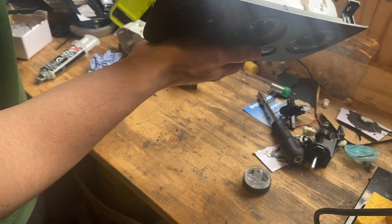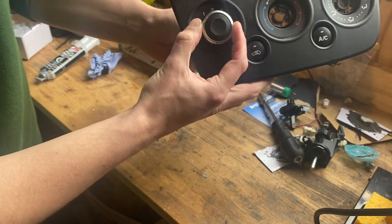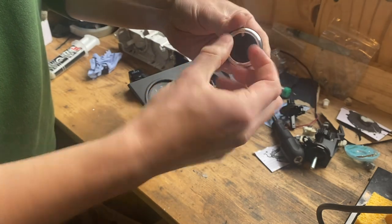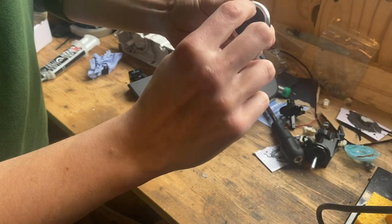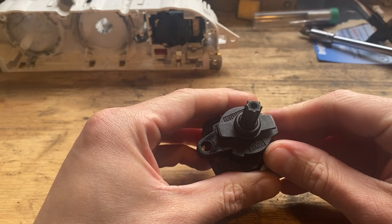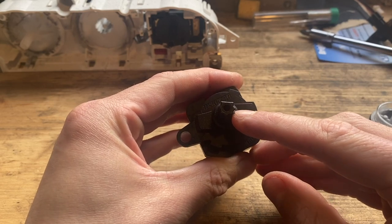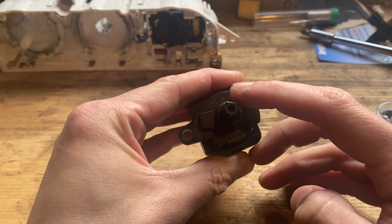Now fitting the controls into the back of the panel. The fan speed control has a flat on the top of its shaft and a star spline pattern. The Focus knob has the same pattern inside, but because it's for a Focus rather than a Fiesta, when fitted the flat faces zero and the indicator ends up pointing in the wrong place. To fix this, I need to grind down the one spline immediately to the right of the flat, creating a second flat at 90 degrees to the original, so the knob sits correctly oriented.